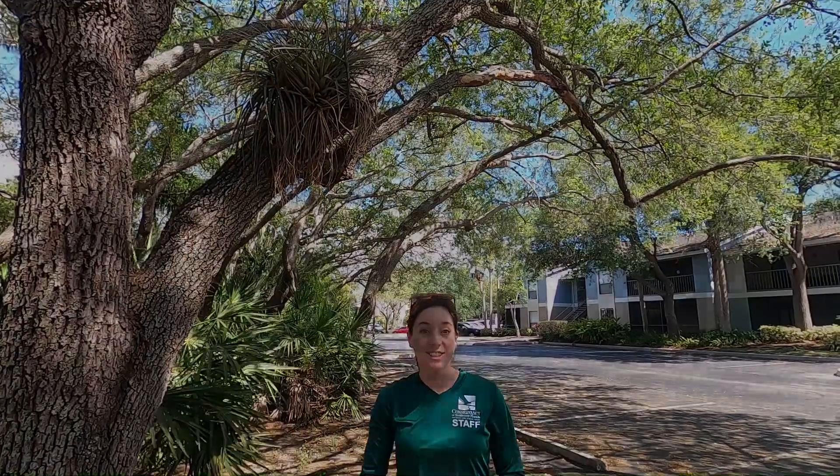I challenge you guys to go in your backyard and see how many different types of air plants you can find in the trees around your area. Good luck!